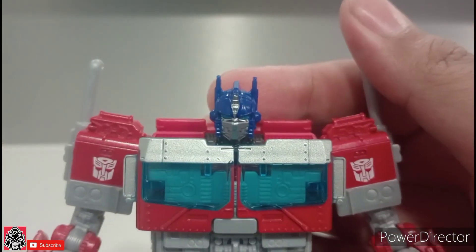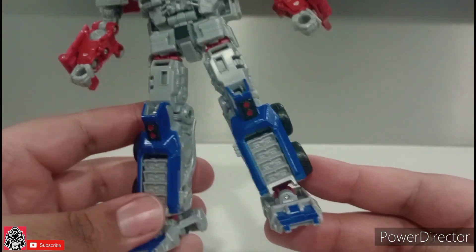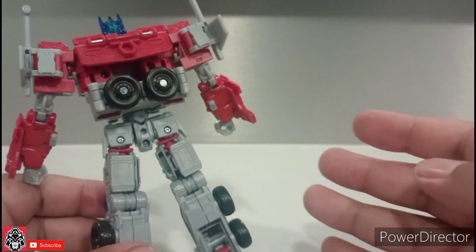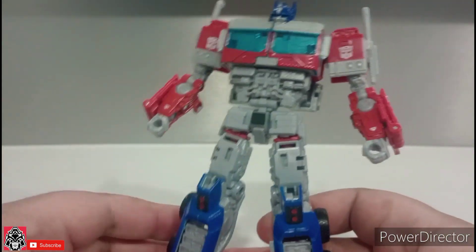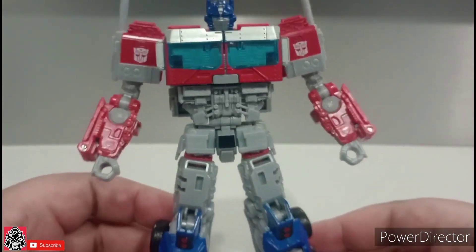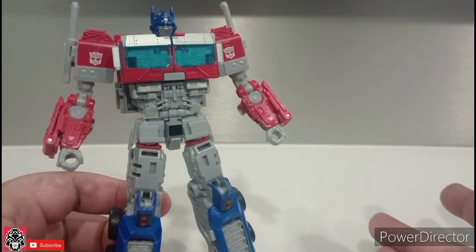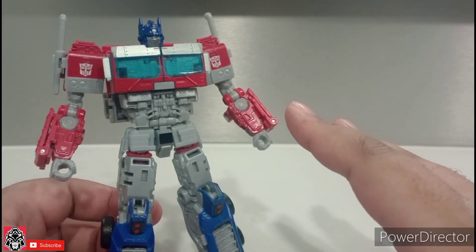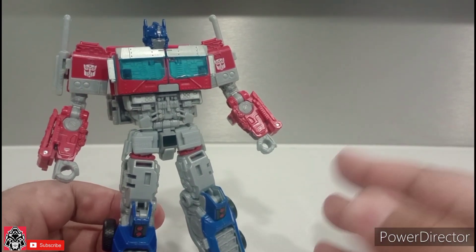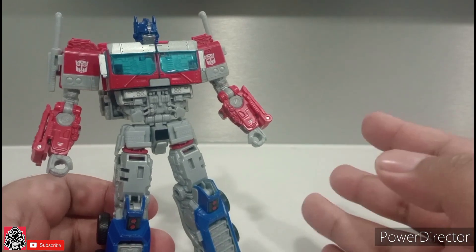As you can see, he has a pretty good face sculpt, and Autobot logos here. All this figure is really missing is paint. But for the price that you are paying for this figure, and considering it's not a studio series, I think it's forgivable. He's a very good looking figure compared to a studio series, and he's only about a head shorter than the Studio Series Bumblebee Optimus, which I will be showing off in a little bit before I end the video.